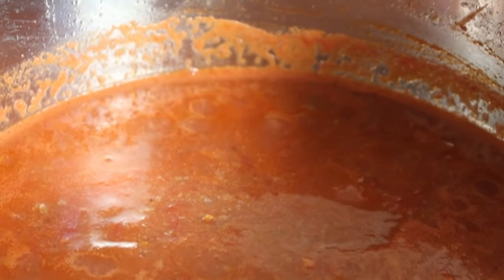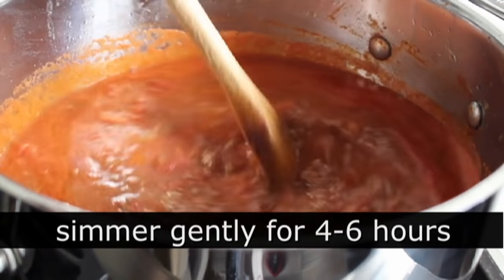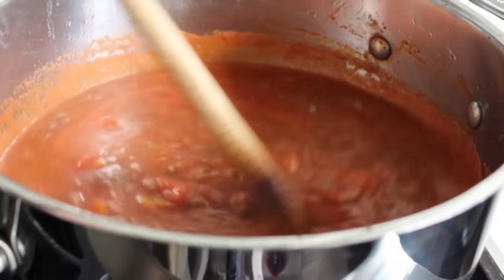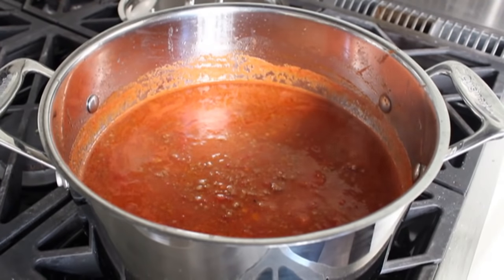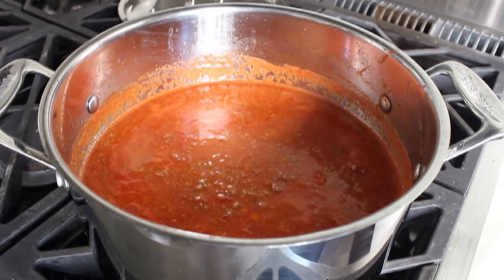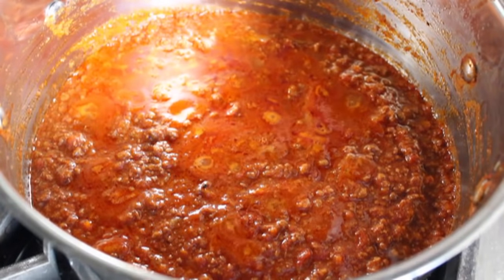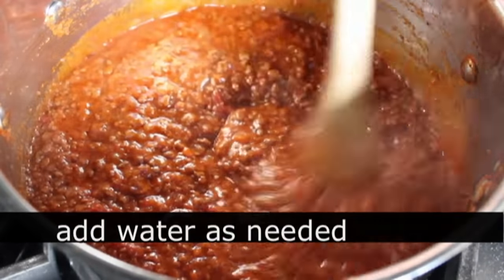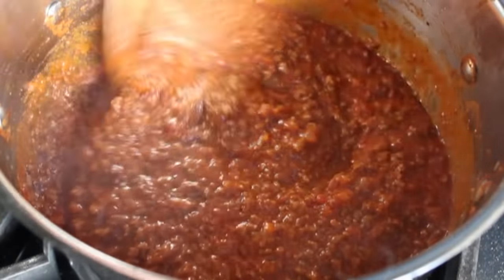Once it's simmering, give it a stir and back the heat down to low, adjusting to maintain a very, very gentle simmer. Then all we're going to do is let this simmer for a brief four to six hour period, or until it cooks down into a thick sauce that's just too good to be true. You could probably get away with three hours, but the longer the better. While this simmers, you can spoon off a little of the fat that comes to the top — that's between you and your cardiologist. As it cooks, the liquid slowly evaporates, the flavors concentrate, and the meat gets unbelievably tender. If it reduces too quickly and gets too thick, just keep adding splashes of water as needed.